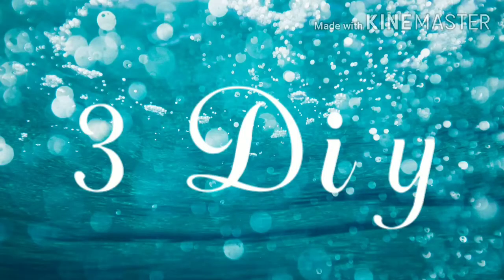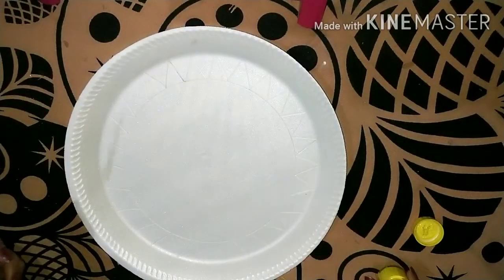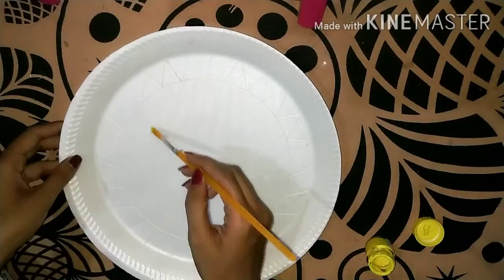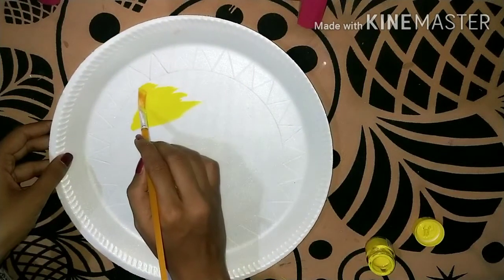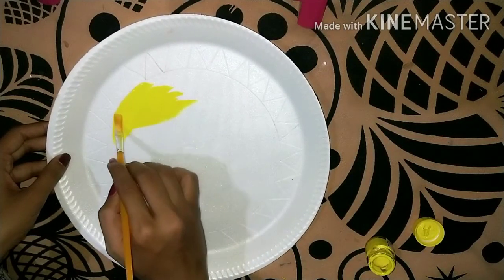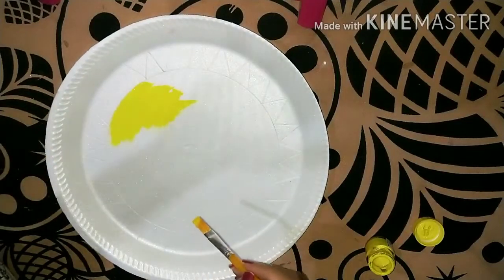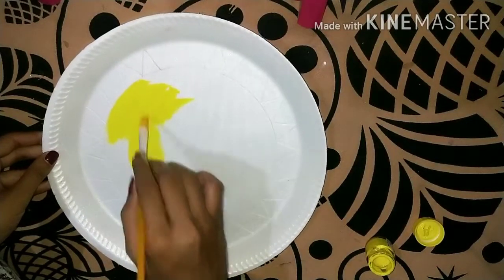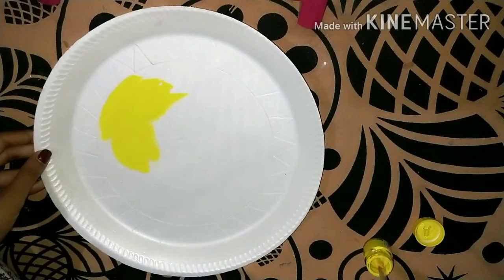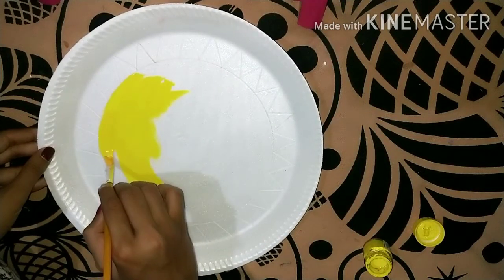This is my third and last DIY. In this DIY I have used very good colors. I have painted a circle with yellow color. It looks very good. The overall look was very good.